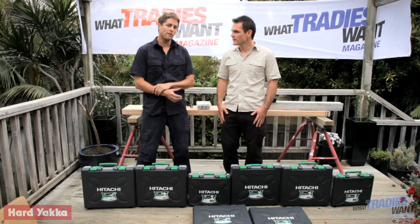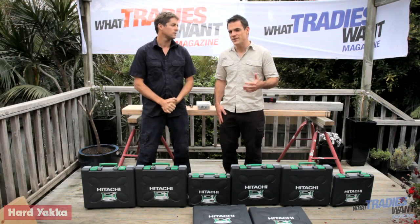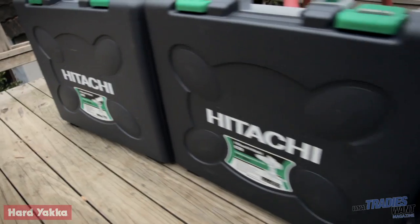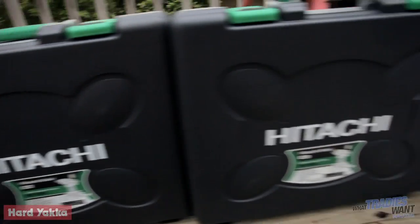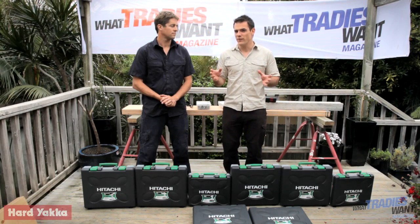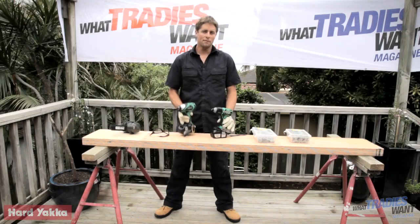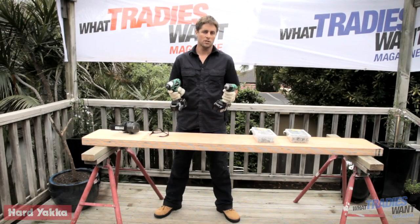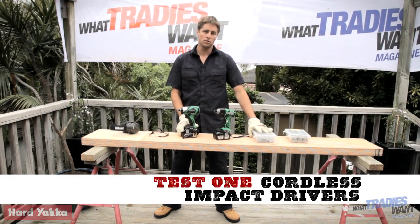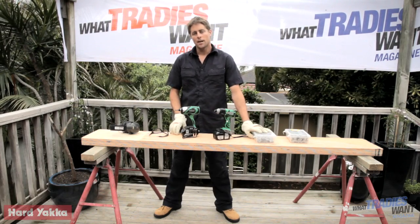Over time those brushes wear out and need to be replaced, so brushless means less maintenance. Hitachi is stating a 30% increase in efficiency and general performance and power with their brushless models over their brush. Today we're going to be testing the four brush versus the four brushless for general all-around performance and battery run time. Here we have the brushless and the brushed cordless impact drivers - these will be tested driving 75mm batten screws into 63mm LVL in a staggered pattern.